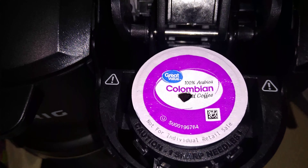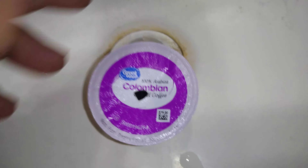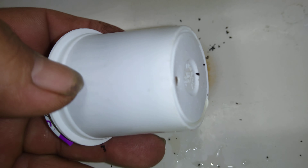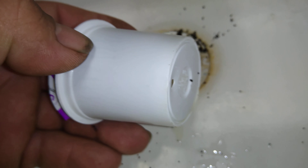Let's take a look and see what's inside this part. I'll also make a hole — that's where the coffee comes out.